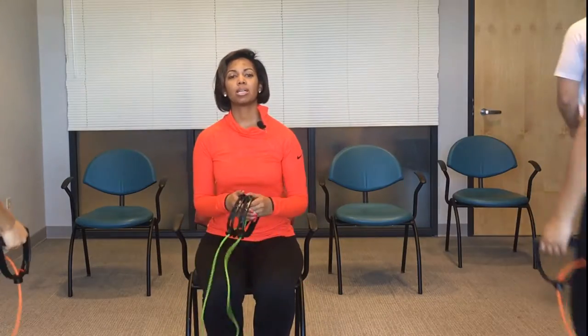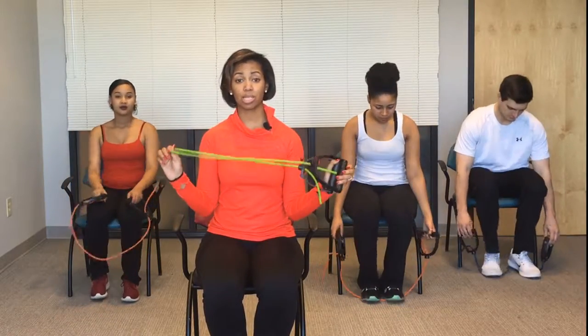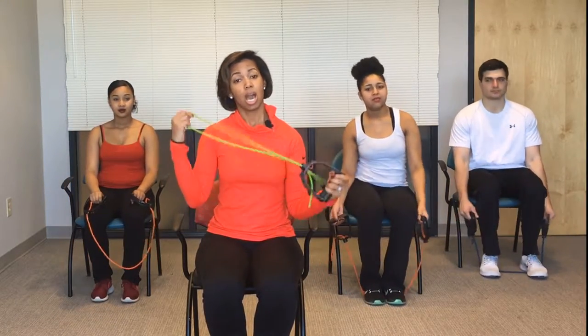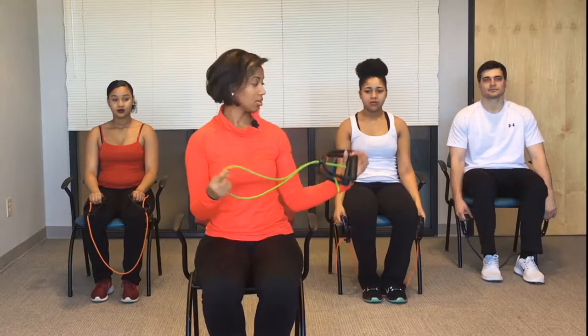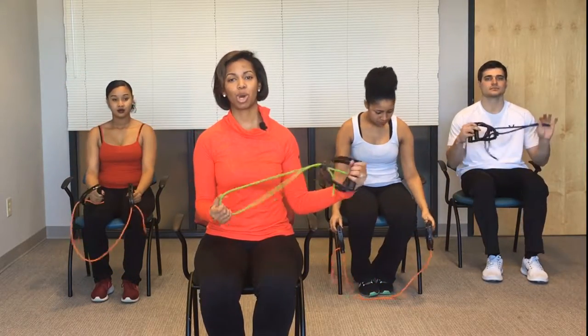Hi, I'm Courtney with Best Health and today we're going to work on resistance bands. So join me and let's have fun. We're going to begin with the bicep curl. Make sure your resistance band is of your strength. The green is light, we have orange which is medium, and then in the back we have blue which is hard.